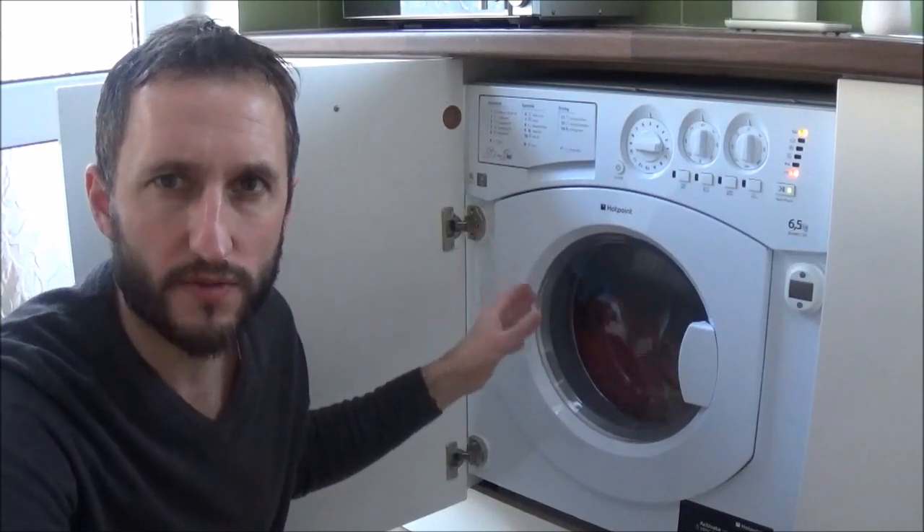Being a mild acid, white vinegar also has antibacterial properties, so it will help to keep your washing machine drum and tray free from bacteria. Now just leave the cycle to run and when it's finished, you'll have absorbent towels and a clean washing machine.